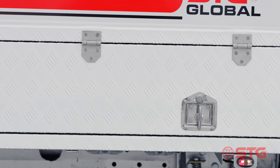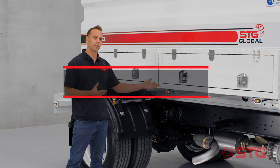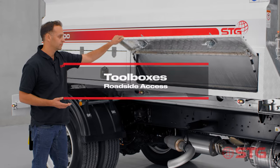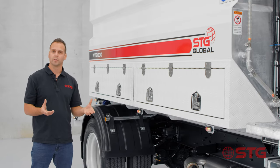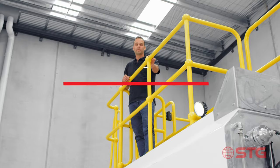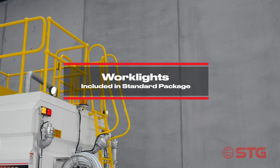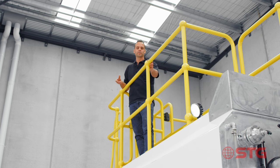Something unique to our 8,000 litre water trucks are the integrated toolboxes on the side. As standard on all our trucks we have sight indicator lights. With our work light package you get two spotlights at the front and two spotlights at the rear, allowing a safe working environment in low light conditions.